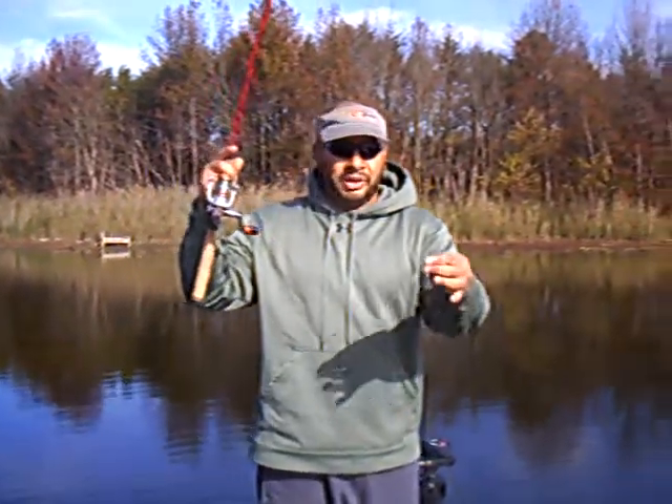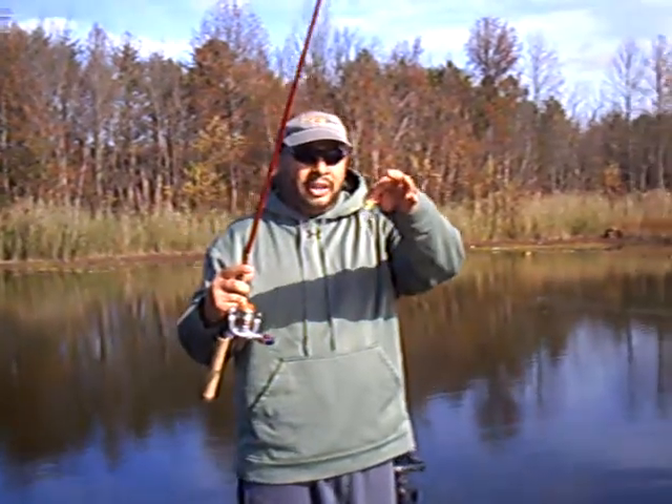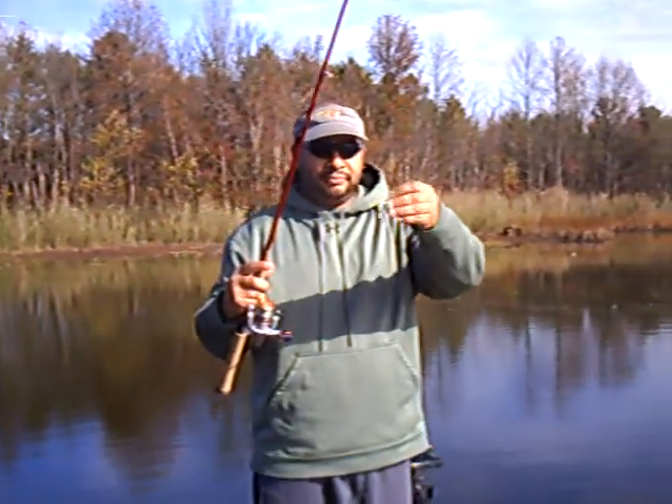I want a roadrunner — nothing special, nothing fancy, nothing different, just a basic roadrunner. White shark's head, eight ounce.